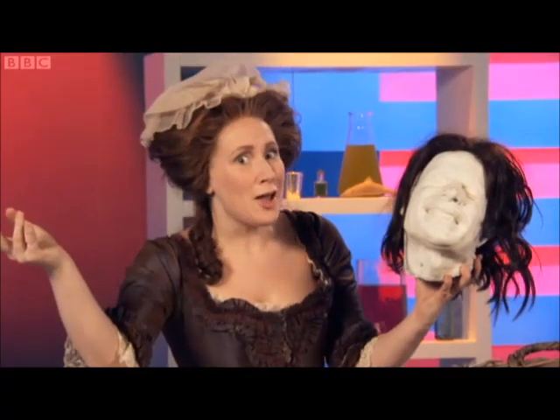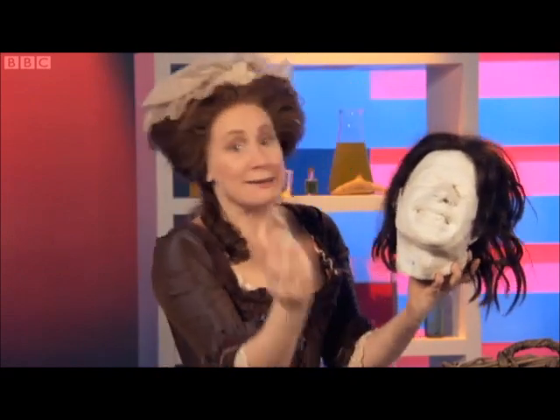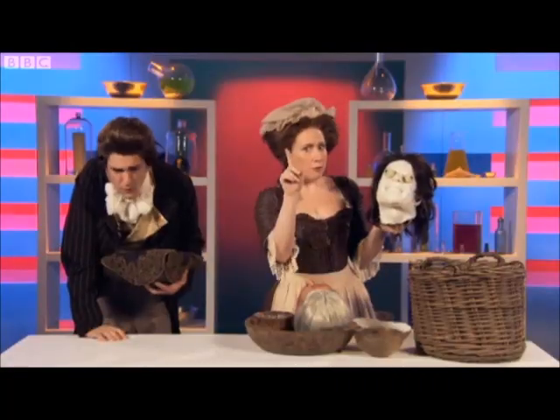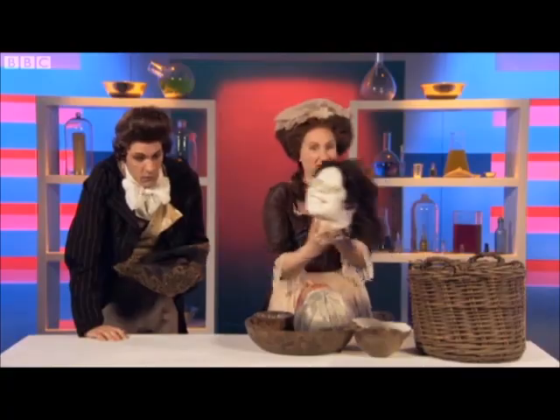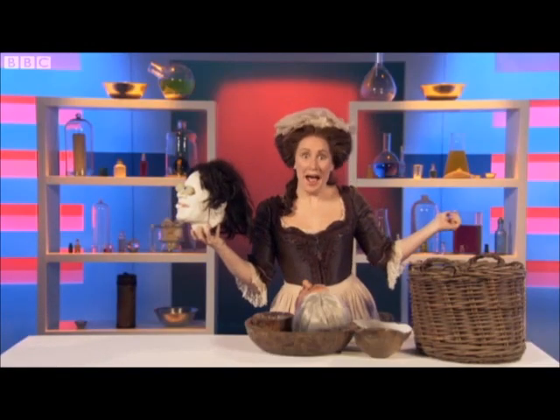And then we get something like this. So for the finishing touch, I like to add real hair, some glass eyes — like this. Pop. Pop. And for the pièce de résistance, some real human teeth. Realistic, no? I'm just too good. Too good.